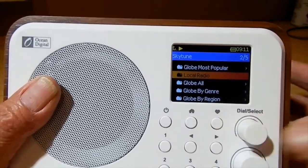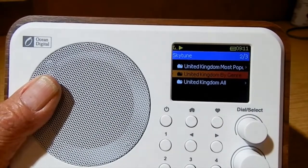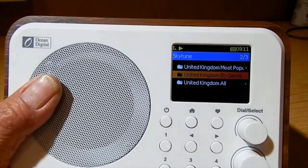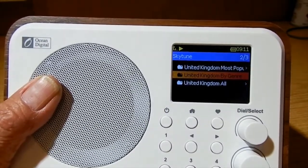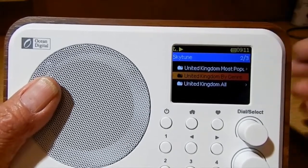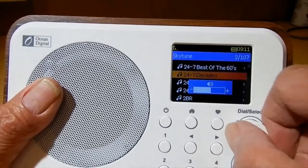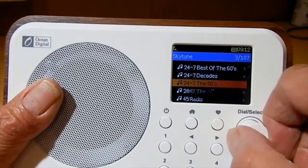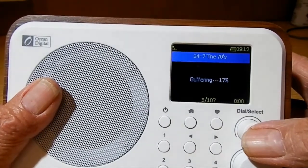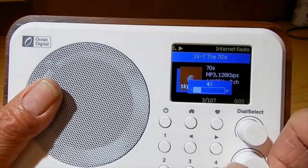Let's go into Internet Radio — press SkyTune. I'll try to find local radio. Awaiting server... I'll tell you one thing: I'm at least 30 meters away from my router here in my workshop, and the Wi-Fi signal — as you can see — is perfect. Let's see what we've got. The 70s — connecting, buffering.